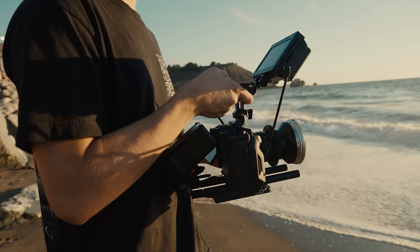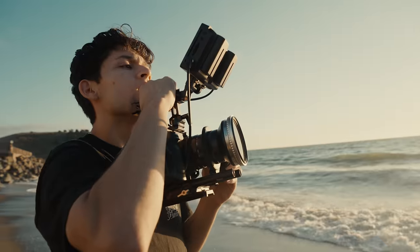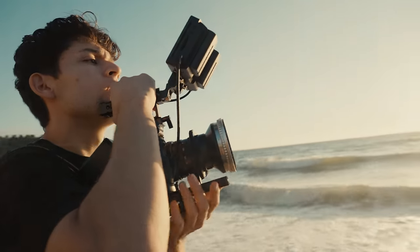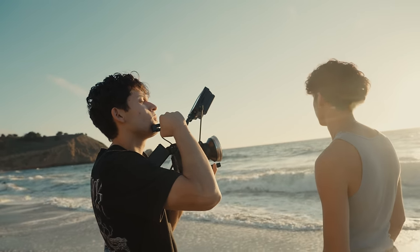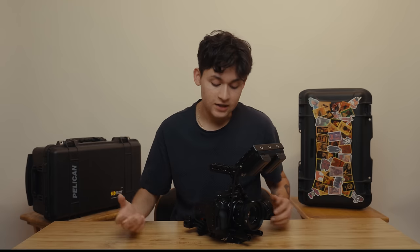I'm going to be taking you through my run-and-gun filmmaking setup, so that's going to include my video rig, and I'm going to go through my lens kit and the filters that I use. First, let's get into the main component of the rig, which is the Fujifilm X-H2S.